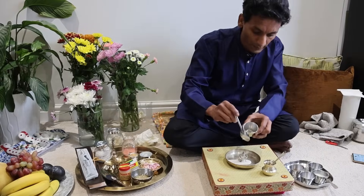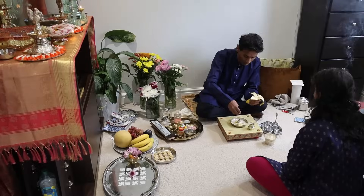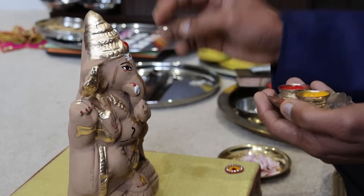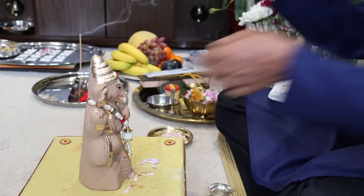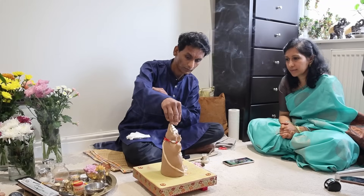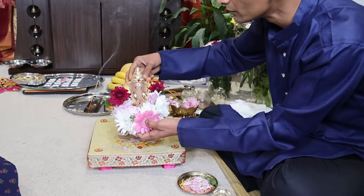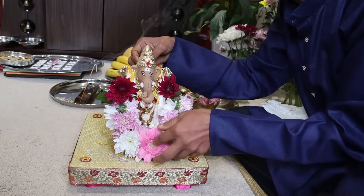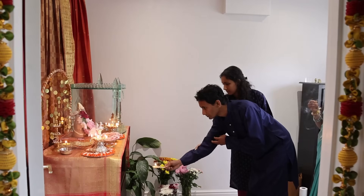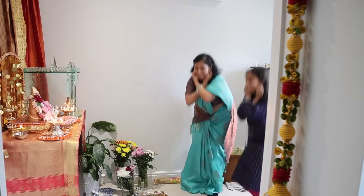With Gauri Puja finished, Santosh begins the Ganapati Puja by doing Abhishekha and then worshipping Ganapati Bappa on coming home. We bought this idol from India — a small, cute, and eco-friendly Ganapati made completely from mud, and he looks super stunning with a fresh flower garland. We all did 21 gunji and are now hungry and ready to eat.